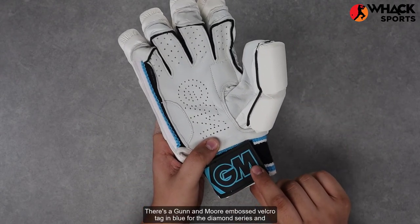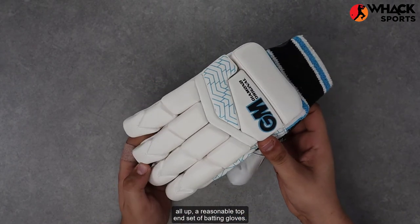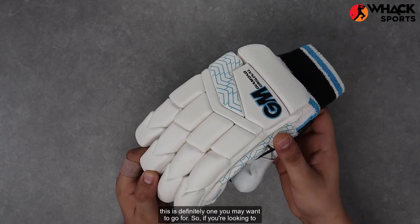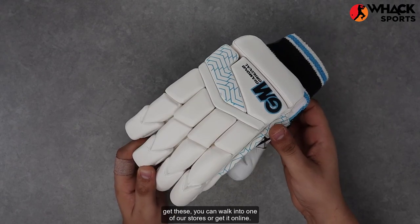There's a Gun & Moore embossed Velcro tag in blue for the Diamond series. And all up, a reasonable top-end set of batting gloves — probably not the best in terms of value, but if you're someone who's a massive fan of the Gun & Moore range, this is definitely one you may want to go for. If you're looking to get these, you can walk into one of our stores or get it online.